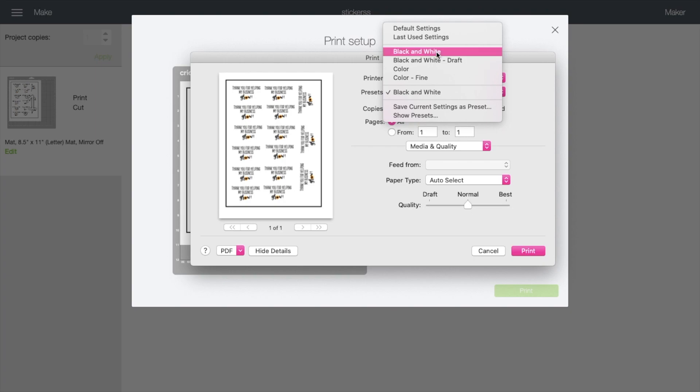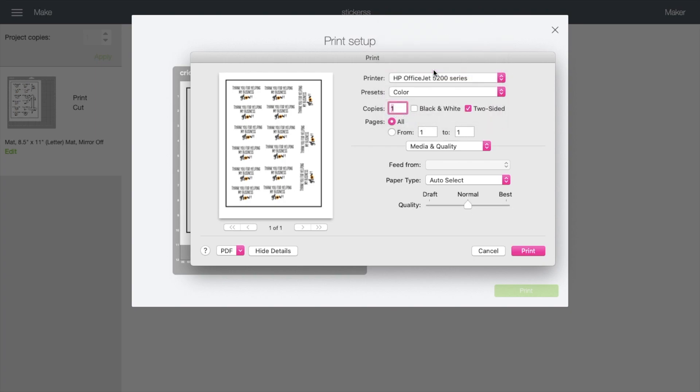After the dialog pulls up, select color and be sure to set the quality to Best.